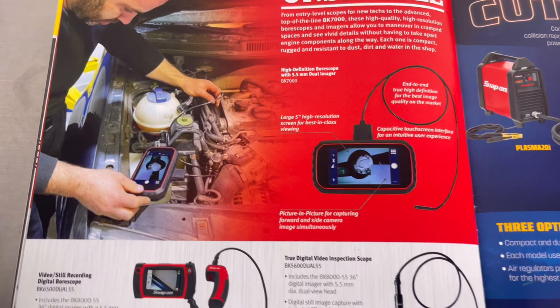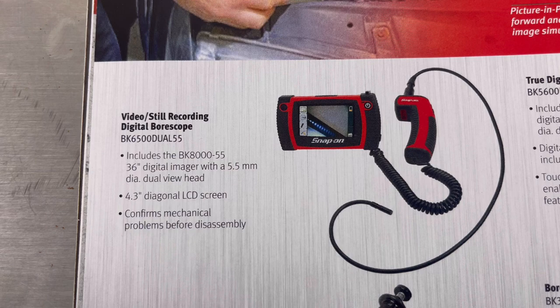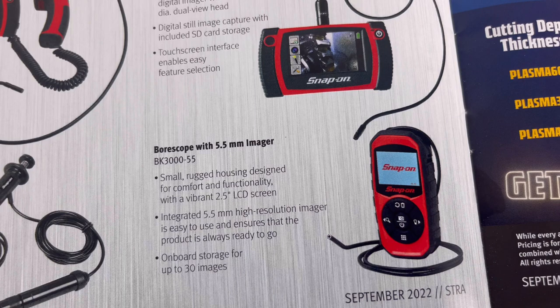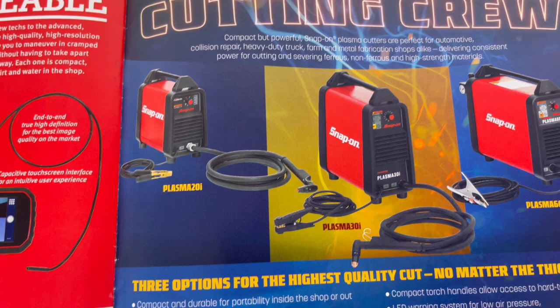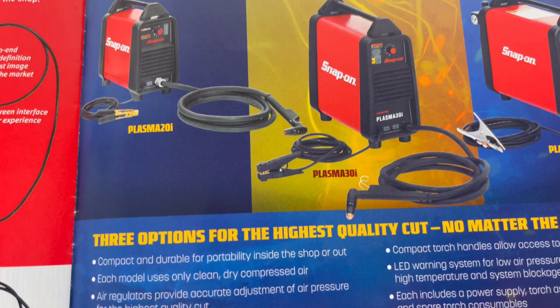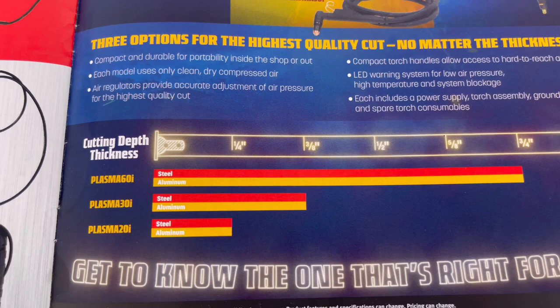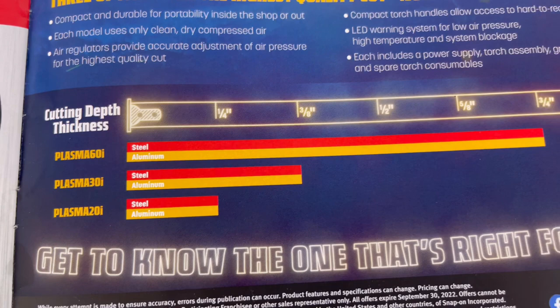Page ten: 'See the unseeable' - got a few borescopes pictured. You'll see model numbers but no price, and usually you know what that means - it's going to be a pretty penny. Then: 'Meet the cutting crew' - looks like three plasma cutters, three options for the highest quality cut no matter the thickness. There's a cutting depth thickness scale ranging from up to three-quarter inch down to a quarter inch to let you know which one to get.